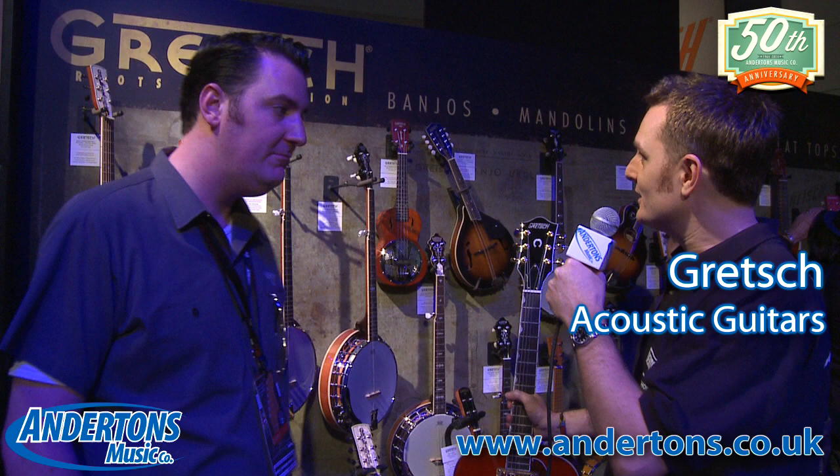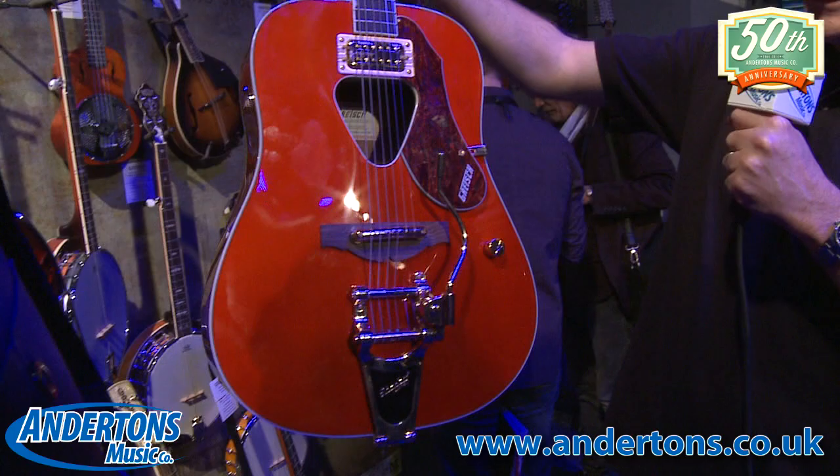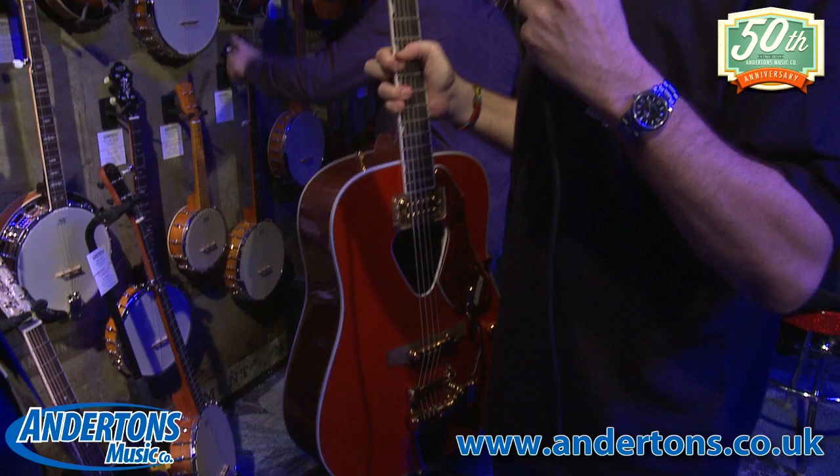We're still with Adam from Gretsch here, but now we're in the Roots series, which is their kind of bluegrass stuff. They've got heaps of new stuff for 2014, including this beauty that I'm holding — an acoustic guitar with a Fidelitron pickup and a Bigsby Trem, which is just amazing. I'm going to have a strum on that in a second. But Adam, if you want to take the mic, do you want to talk us through all the changes?